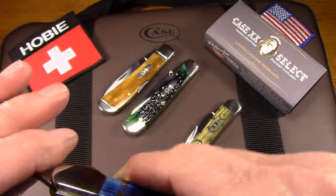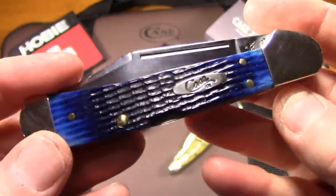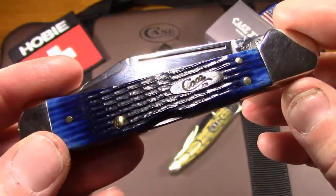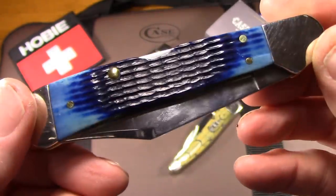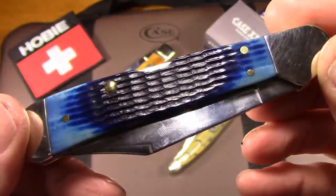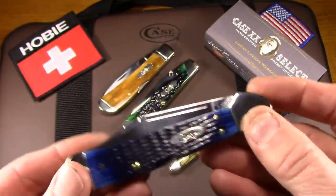This comes in just what they call blue, but I think it's just beautiful. I'm not really sure what type of jigging pattern that is — I think it was corncob, it might be something else. If somebody knows, please let me know. I thought that was really, really well done. So that's the Case Copperlock.